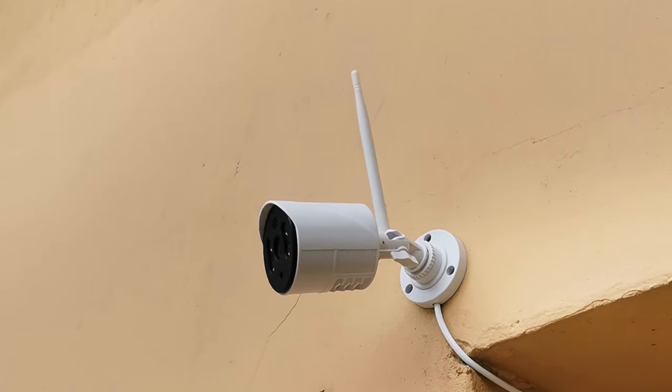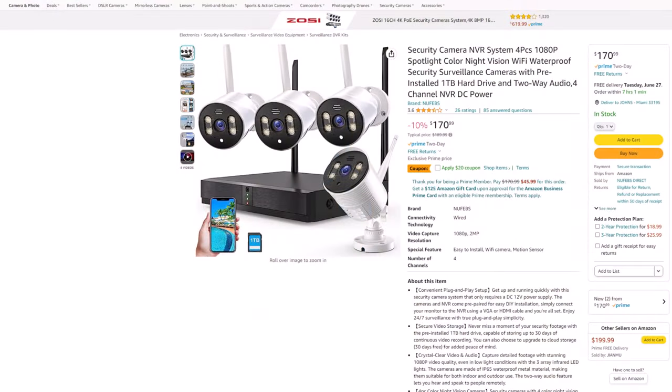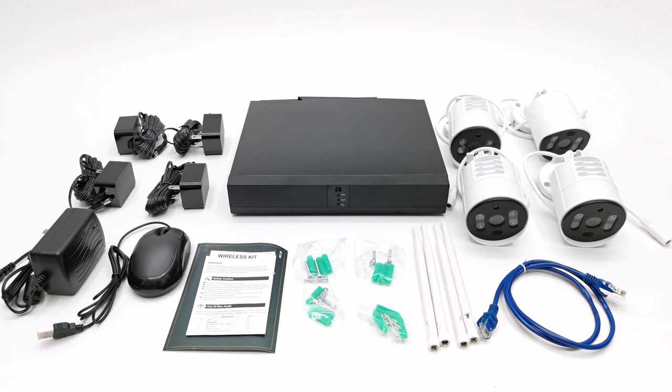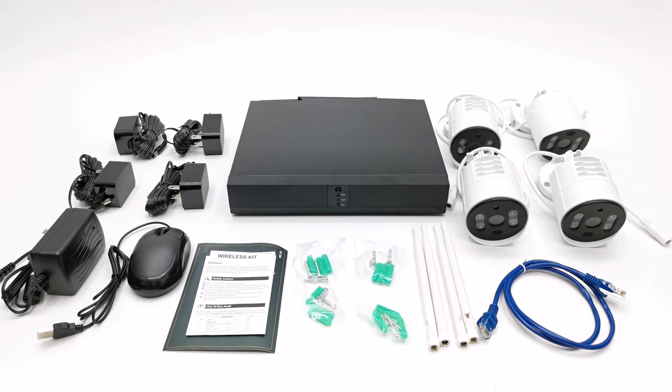That's all for this review — I only covered the basics as there are lots of other settings I did not cover. This security camera is currently being sold at $170, down from $190, with an additional $20 off coupon just in time for the Amazon Prime Day sales event — see the link in the description below. Thanks for watching. Give this video a thumbs up to show some support, and if you'd like to purchase this system then use my link in the description. If you're new to my channel, hit subscribe and ring the notifications bell to receive notifications when I release new videos or do a giveaway. I appreciate you taking the time to watch — stay tuned and see you in the next one.